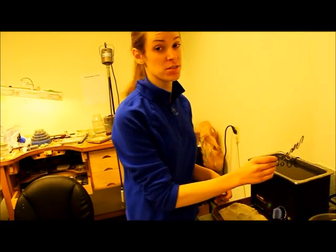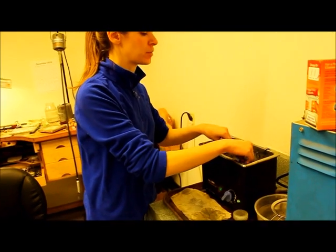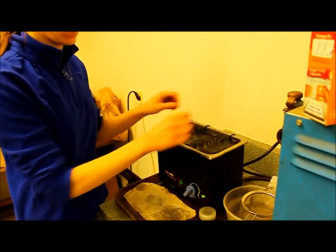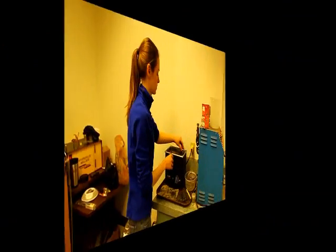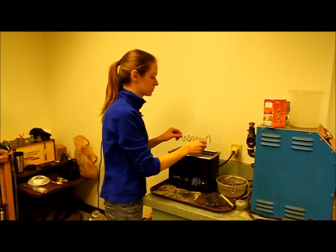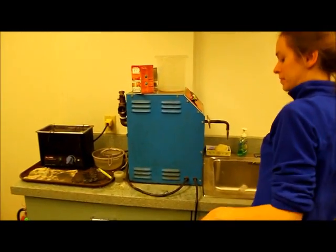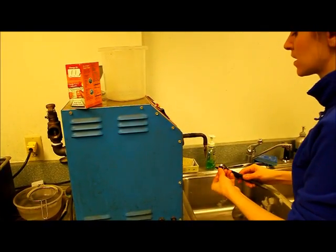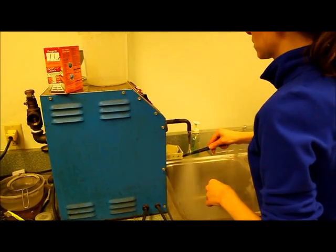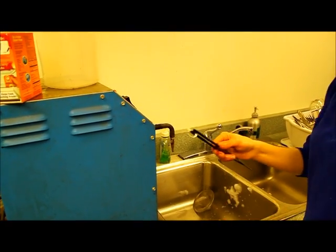The ring is polished and we're going to put it in the ultrasonic cleaner, which has a cleaning solution that will shake off any of the polishing compound that has been left on the ring. And then this is a steam cleaner — it steams off any excess that didn't come off in the ultrasonic. And there you go, it's ready to set the diamond.